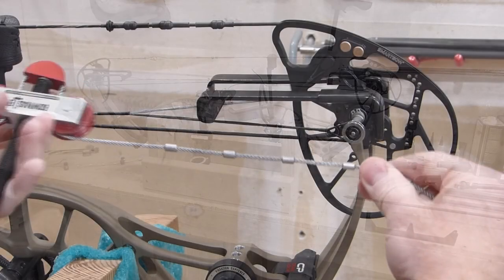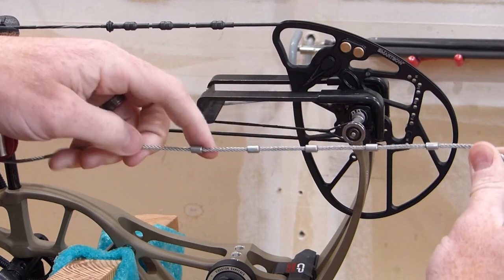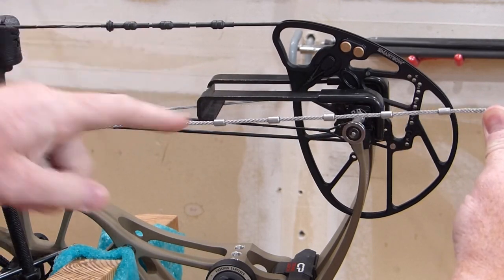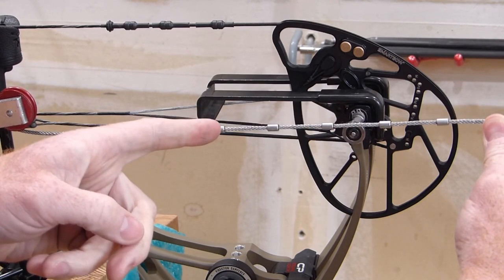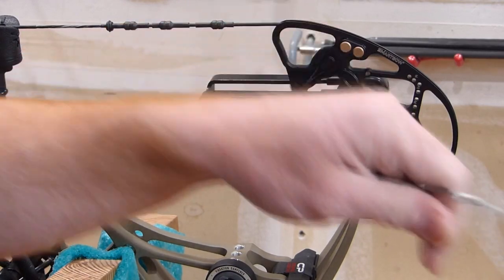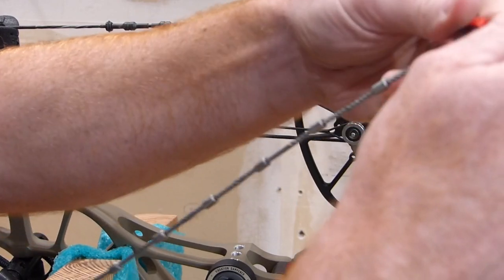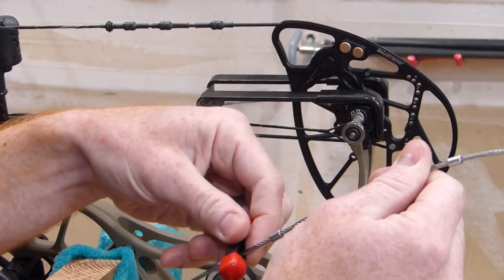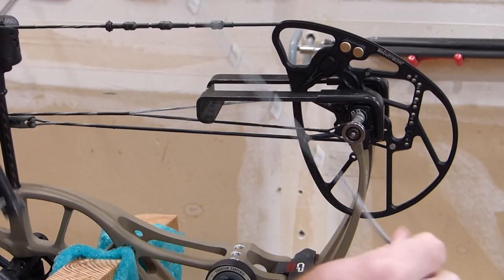Once that first side is on, you can see these stopping points right here. You can tell where I want to be on this particular bow — it's on this one right here, that's going to give me the width that I need. So I'm going to grab my rubber stopping point and move that all the way up to there to the correct width.